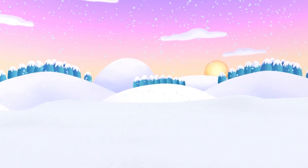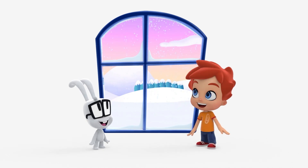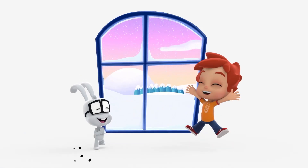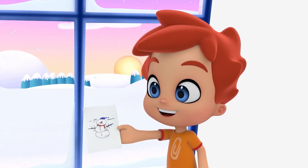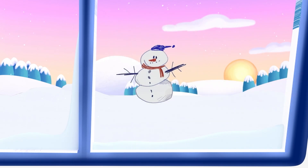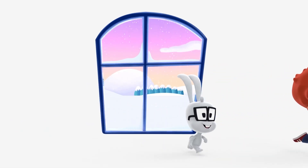Such a beautiful snowy morning! Hey kids, look — we can go outside and play in the snow today! Nice snowman you drew, Brico. Do you want to draw first? Do you want to make a snowman outside? Fun, let's go!